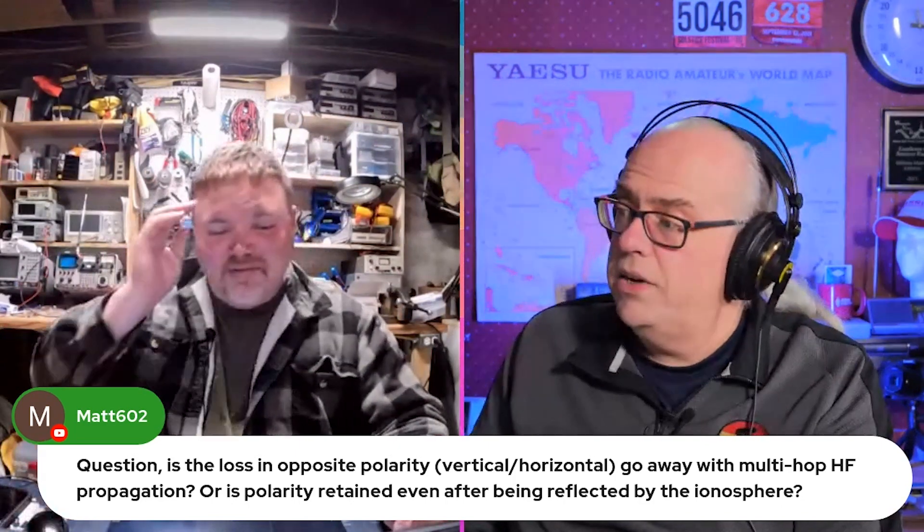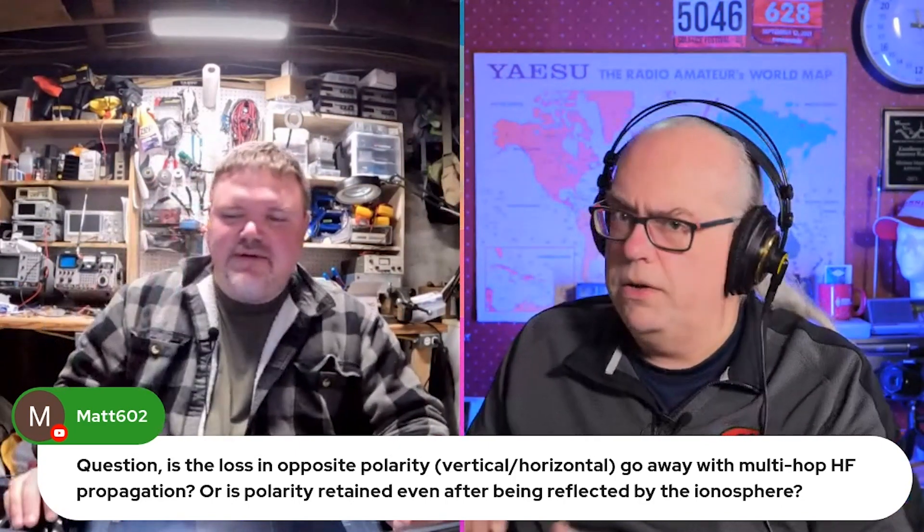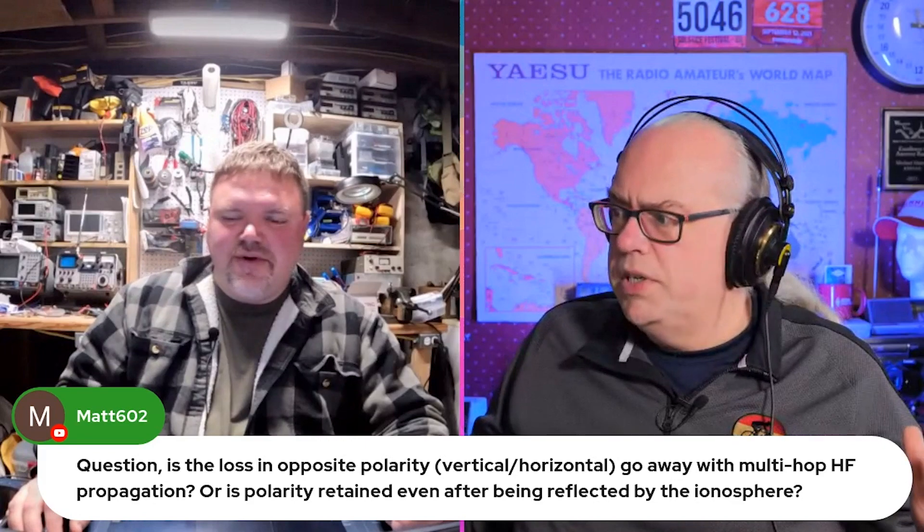It is not retained. In the near field, a polarization mismatch can result in up to 20 dB of loss. But as that signal mixes and bounces through the ionosphere, all is good — you don't have that polarization mismatch anymore.